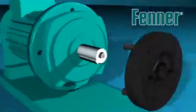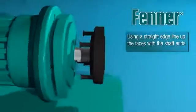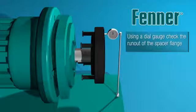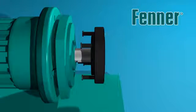Place the rigid taper lock flange onto the respective machine shaft and use a straight edge to align the flange with the shaft end. Tighten the taper lock fixing screws to the required torque detailed in the separate instructions supplied with each bush, and check the flange face run out with a dial test indicator.